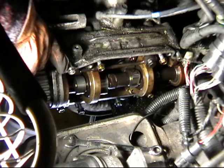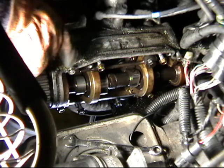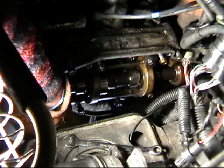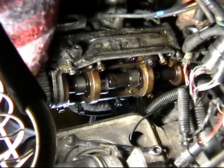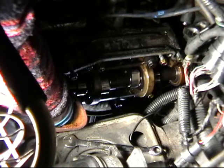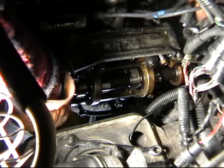I've now removed the valve cover and loosened the eight bolts following the torque sequence for loosening, starting from the outside bolts and working radially towards the inside. There are two dowel pins that hold this in place, and there's an O-ring at the bottom. I'm just going to give this a little wiggle and a tug, or a whack with a dead blow hammer if necessary. Be aware that the keepers are going to fall out. I did place a tarp underneath the car to prevent dirt contamination.